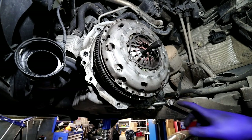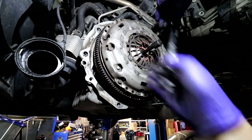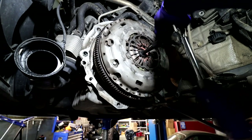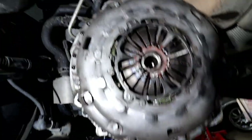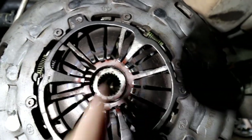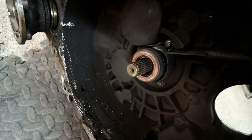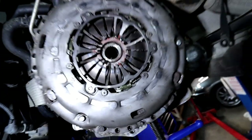Once the clutch is done up, double check everything is centered. One thing I forgot to mention: before doing all this, try sliding the clutch plate onto the gearbox input shaft to make sure it's the right size, slides on properly, and there's no excess play — it does happen with the wrong clutch kit. But at this stage we are ready.